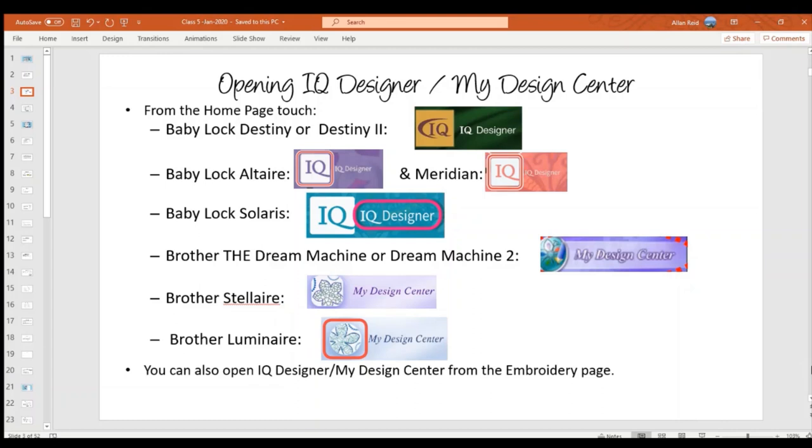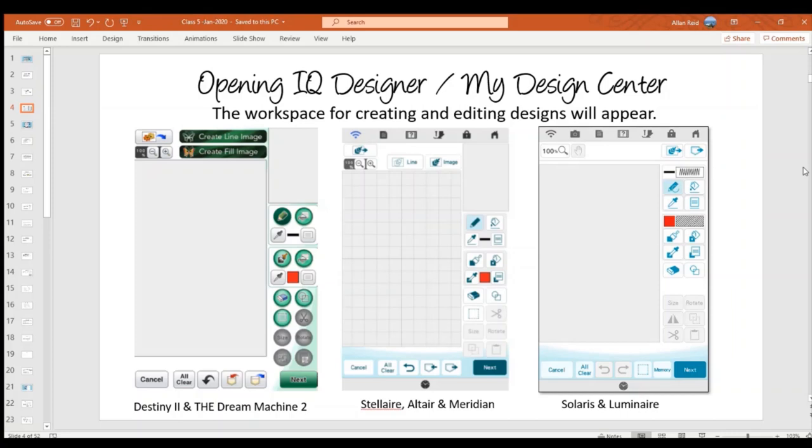To access IQ Designer or My Design Center, the symbols on different machines look very similar. If it's a Baby Lock, it's called IQ Designer; if it's a Brother, it's called My Design Center. You can access it from the home page, or also from the embroidery page — there's a button that says either IQ Designer or My Design Center, and both get you to the same place.